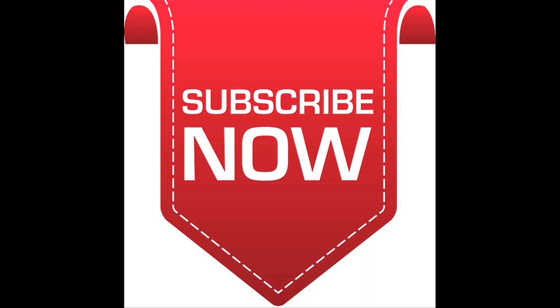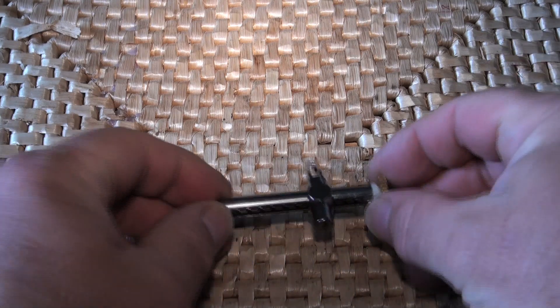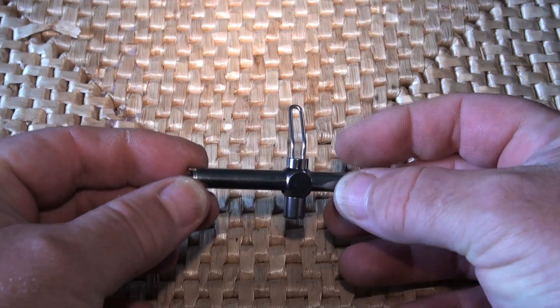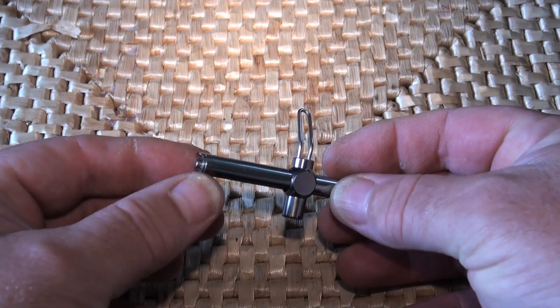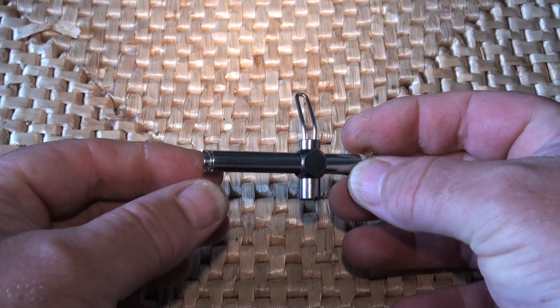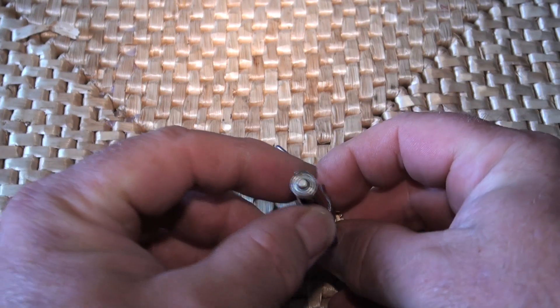Hi everybody, it's Jamie at PMR. Quick one - this is an Abu 7500, or 7001 or 7501, because they're ambidextrous. It will go in left or right handed reels. And this one's had the PMR treatment.